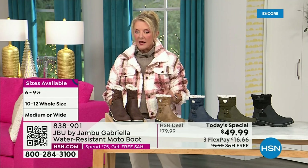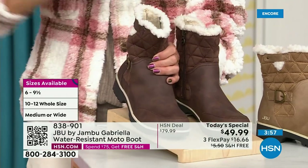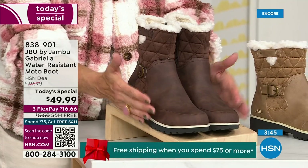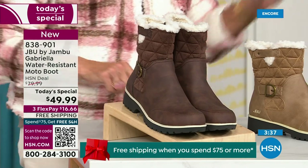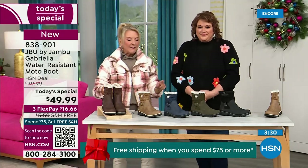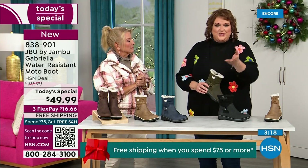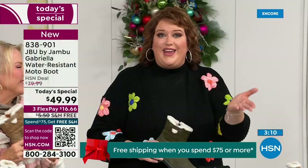Here are the sizings: you have your choice of medium and wide circumference — that's a first. We sell a lot of boots here at HSN and have never given you an option for the circumference on top. Medium or wide on the footbed too. Sizes start at six, then six and a half through ten in whole half sizes, then 11 and 12. And the brown, olive, and navy are 100% exclusive to us. If you found Jambu at retail, these would be a $99.99 pair of boots. Jambu made them exclusively for their fan club here at HSN — you cannot find the Gabriella anywhere else but here today.